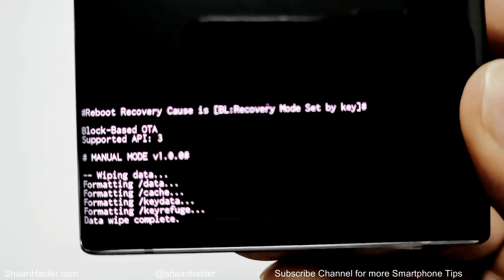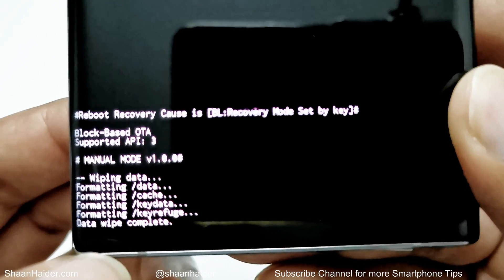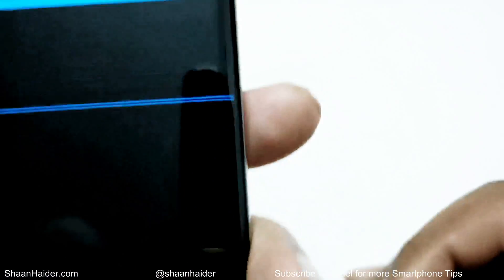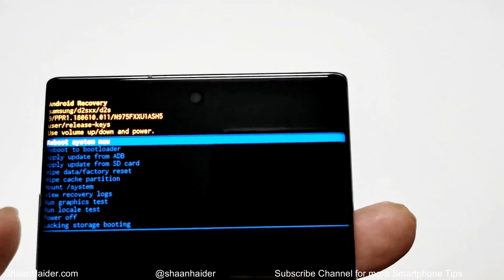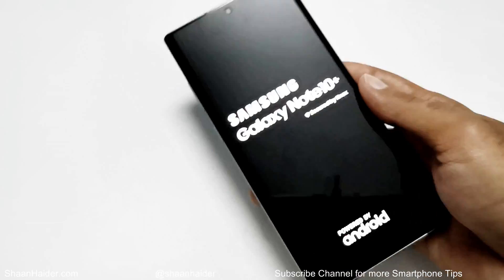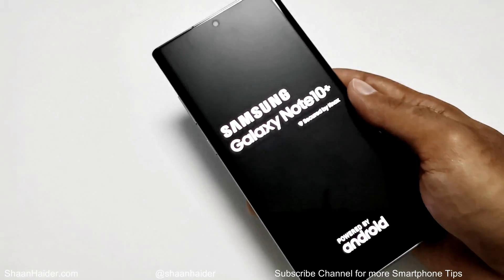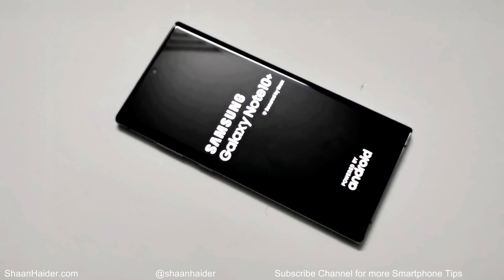The process is completed. You can see that wiping data started and data wipe is now completed. By default it goes back to the 'Reboot System Now' option, so just press the power key once to reboot the system.